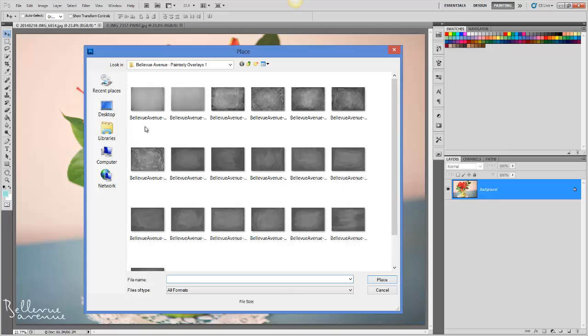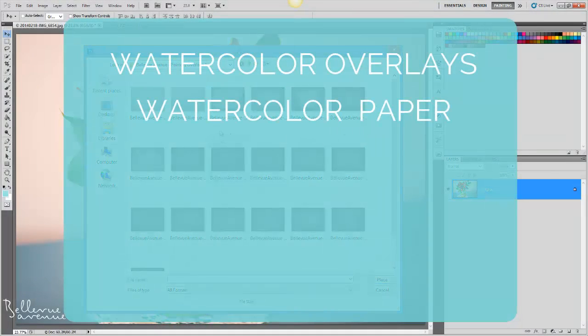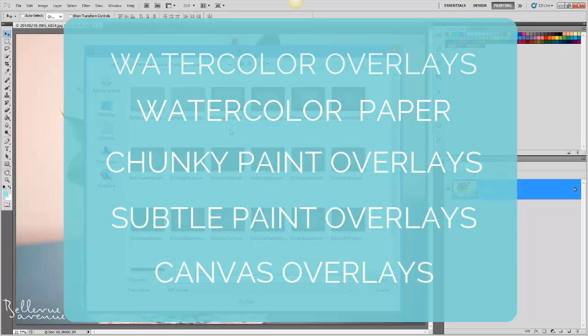We have a variety of overlays to choose from that you can also blend together, including watercolor overlays, a watercolor paper overlay, chunky paint, subtle paint, and two canvas overlays.